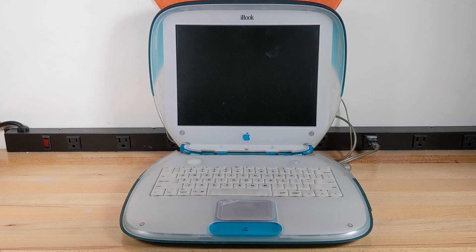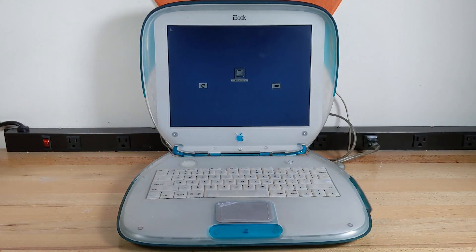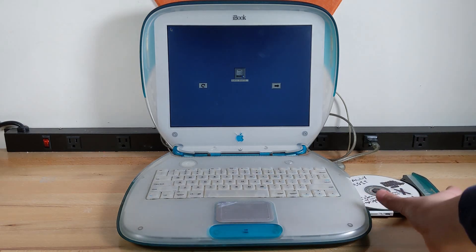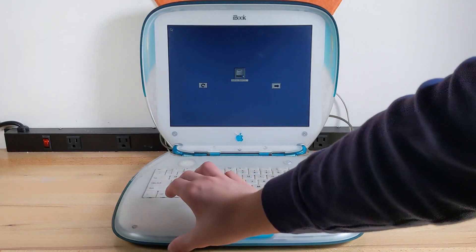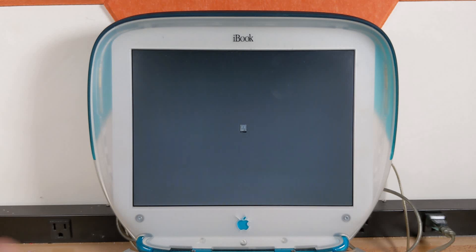Let's go ahead and turn on this iBook G3 and hold down option. We have the hard drive which is called Distro's iBook G3 right now, but we're going to be erasing that because I'm going to be installing macOS 10.0 Cheetah. So let's open up the disk drive, pop it out, put the disk in, and we should be able to get the thing working. The disk has officially been detected. You can see we have a Happy Mac, which is something Apple actually removed in 10.2 Jaguar.